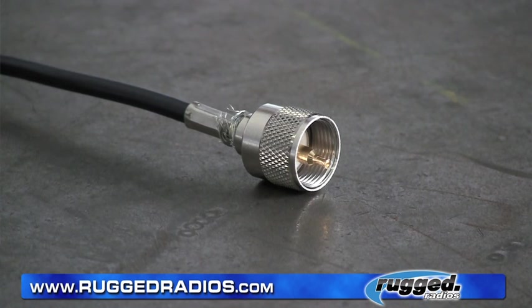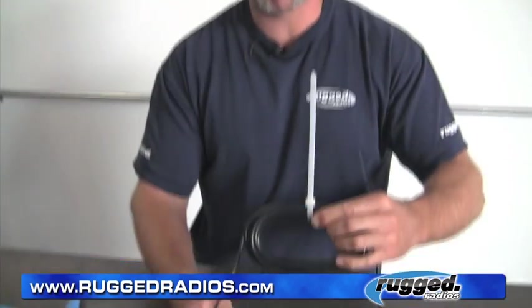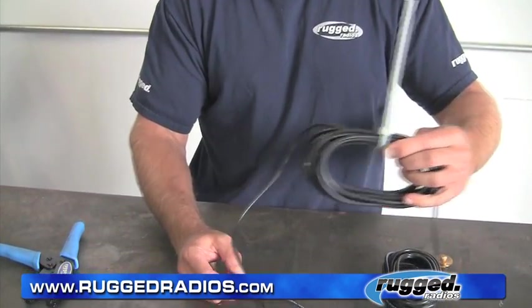Really important, guys: whenever you're installing a coax cable, make sure you either trim it to length or route it a little further in the car. Once again, don't do the zip tie around the cable — really important note for you guys.